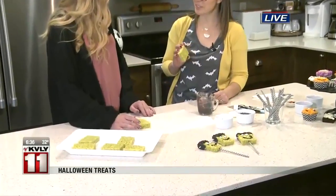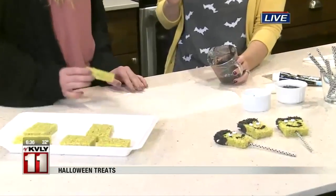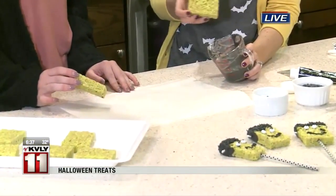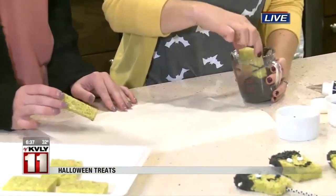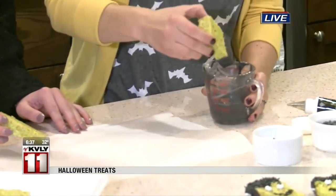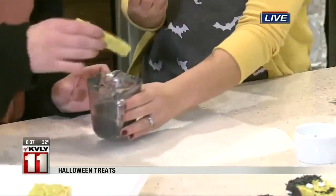Totally. So these are homemade, and I just dyed the marshmallows green to make them like Frankensteins. But you can totally just open a package of Rice Krispie treats and do this at home. I've got some melted chocolate or candy melts here that's black — you can use chocolate — and we're just going to dip the end of them in for Frankenstein's hair. You can kind of brush off the extra there. I'll let you dip.